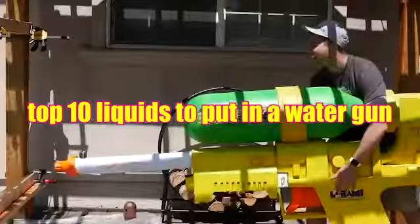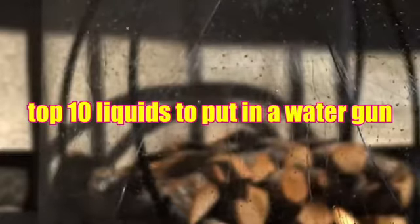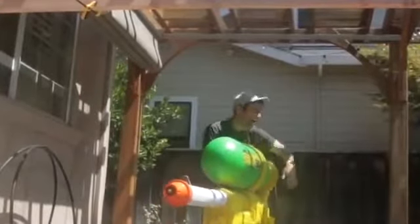Top 10 liquids to put in a water gun. The average water gun contains about 1 liter of liquid. Today we're going to be discussing what liquid should you put in the water gun.